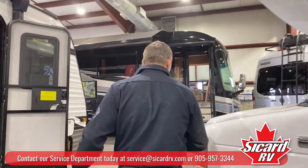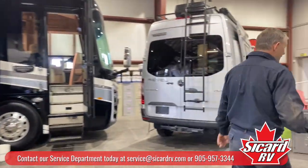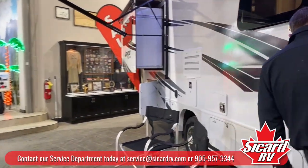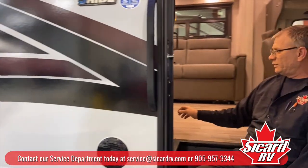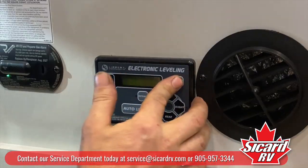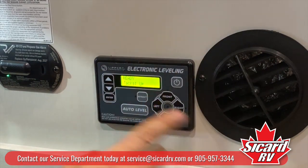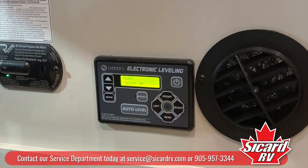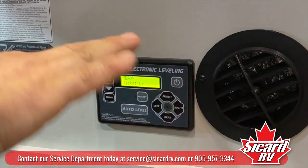Now we're going to come over here to the coach and look at our LCI electronic leveling system. Power button on. Right now you can see the little red light is flashing to the left, which is actually telling you that your coach is leaning to the left.